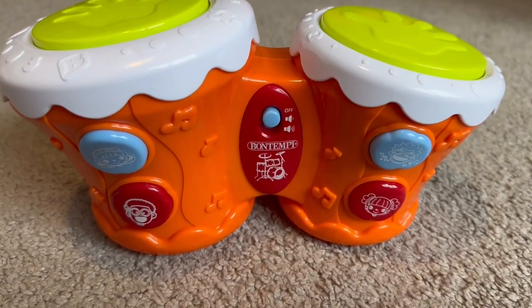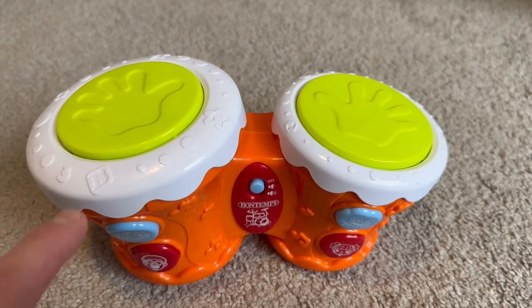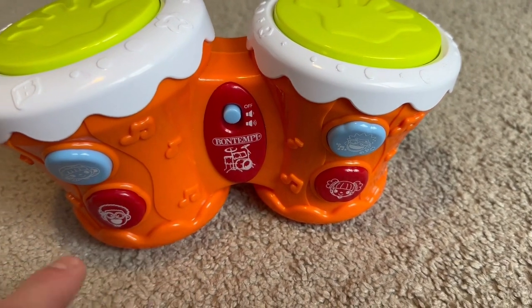Wow, look at that. It's all different colors. We have green, white, orange, and blue.